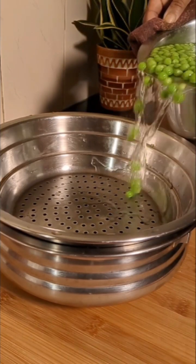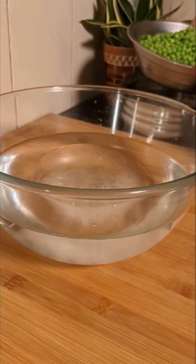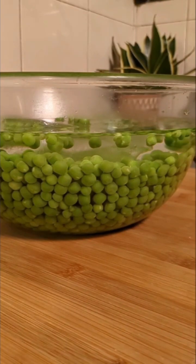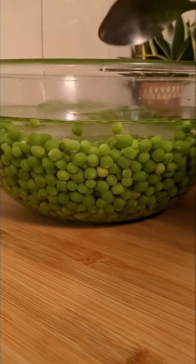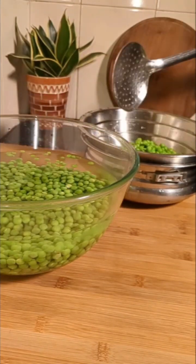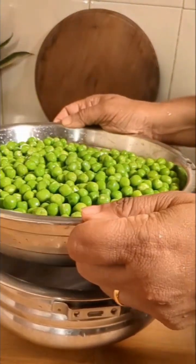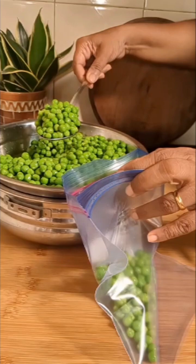Immediately we will transfer the green peas into ice cold water. This is to arrest the cooking of the green peas any further. We will allow the green peas to be in cold water until it becomes nice and cold. Once well cooled down, we will transfer this into a strainer. Green peas processed like this and stored will stay good for almost a year.